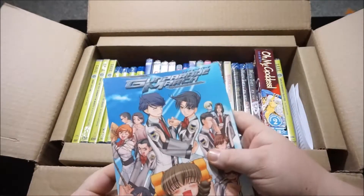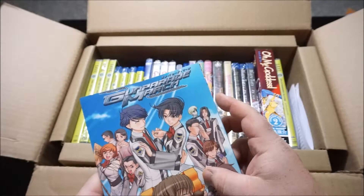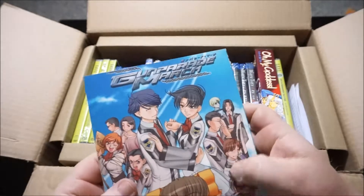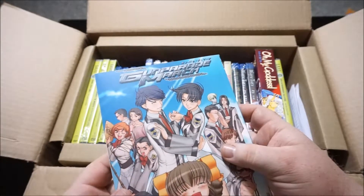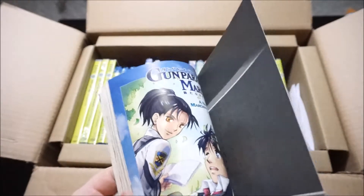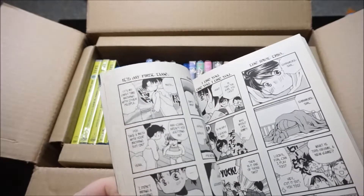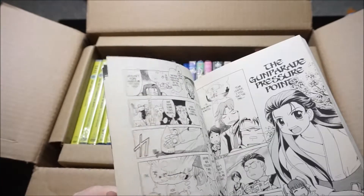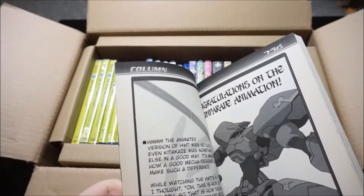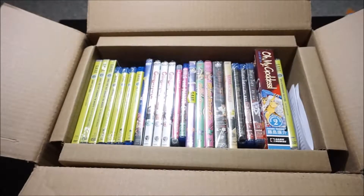The other manga, which was only like two dollars, is this one right here — actually released by Anime Works. I'm not too familiar with them releasing manga. It has a really nice textured feel to it, which I really love. Gun Parade March. Surprisingly nice looking — I just flipped through it quickly, and the artwork and everything looked really nice. I enjoyed the anime when I watched it years ago, so for like two dollars, it was a done deal.